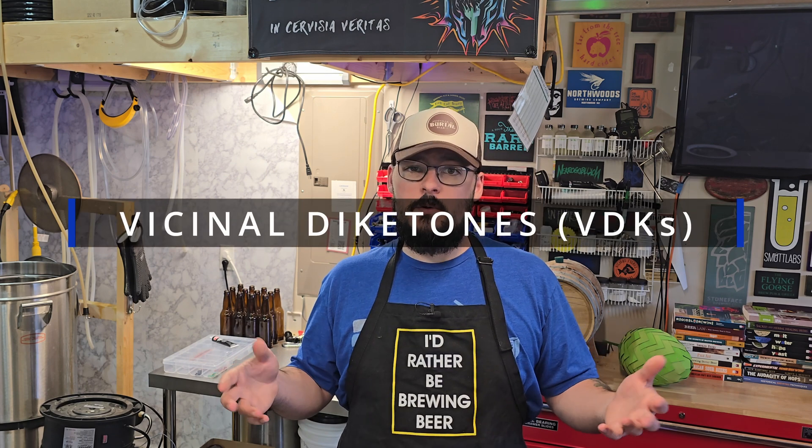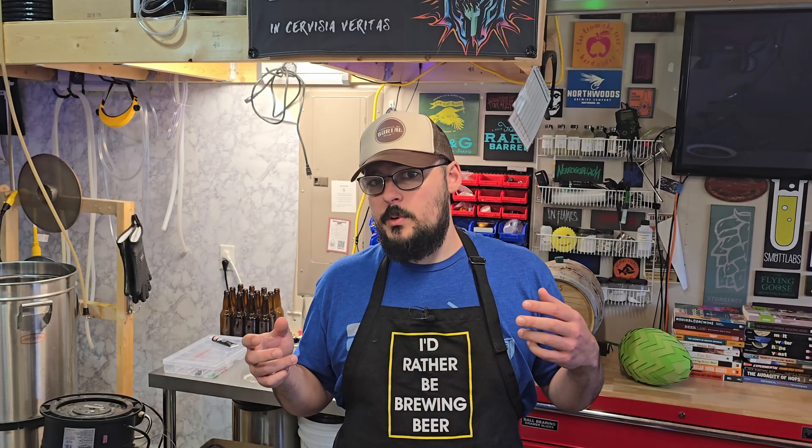Hey guys, welcome back to Iconoclast. Today we're getting into the world of vicinal diketones or VDKs and we'll be exploring some cutting-edge technology and yeast modification to combat diacetyl, which is a common off flavor in beer.